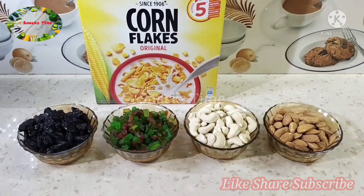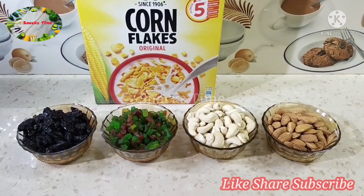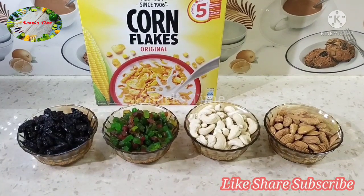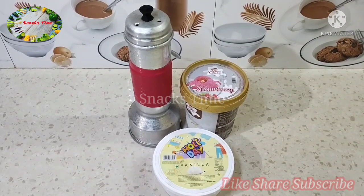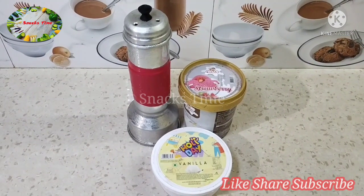We'll get some cornflakes. We will put two noodles and make it, and add bread. We will put ice cream on the plate and add a strawberry as well.